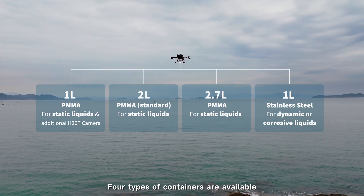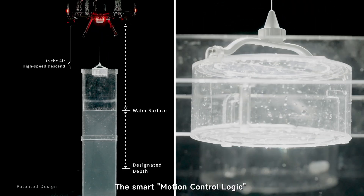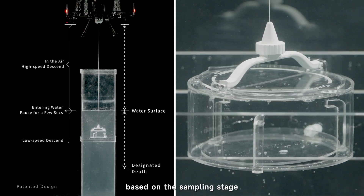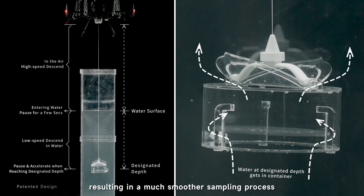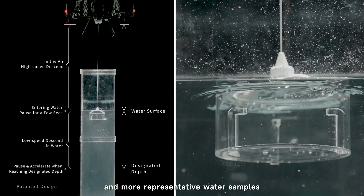Four types of containers are available for different situations. The smart motion control logic adjusts the container's movement speed based on the sampling stage, resulting in a much smoother sampling process, more precise depth control, and more representative water samples.